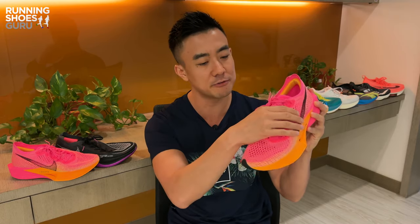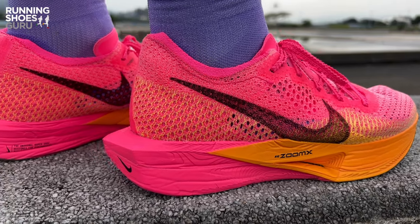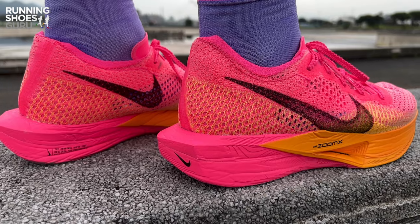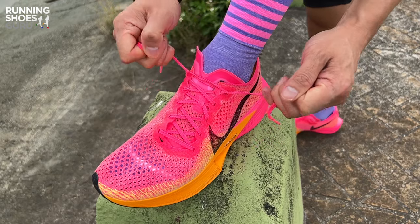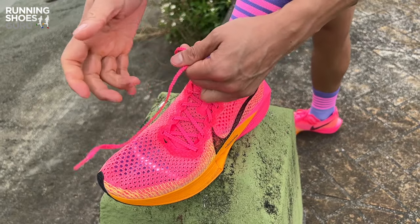When it comes to the upper, the biggest difference is that the midfoot and the forefoot are wider and more accommodating, so it fits like a comfortable trainer rather than a snug racer. The fit is true to size and I think that wide-footed runners will find it much more comfortable than previous Vaporflies. The holes in the flyknit are now much bigger, so it's the most breathable super shoe on the market. The tongue is not gusseted but it doesn't slide around because the laces go through a loop on the tongue, and overall foot lockdown is excellent.